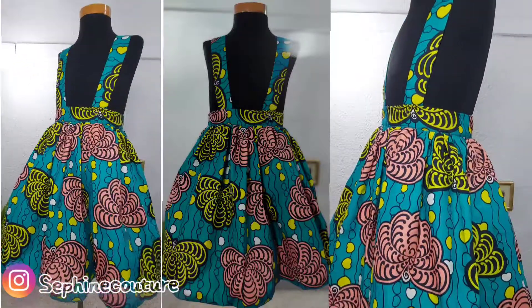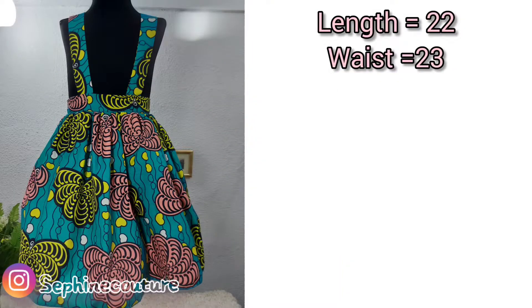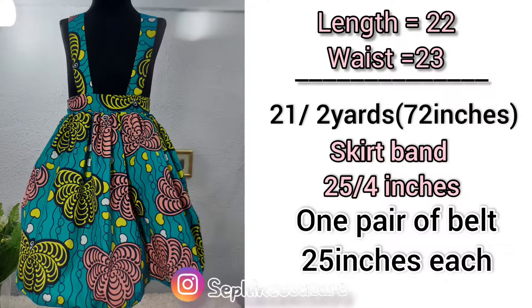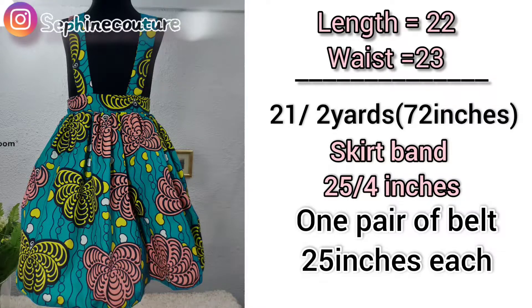Welcome back to my channel. I'm going to show you how I made this skirt. The owner's waist is 23 inches and length is 22 inches. For the skirt I measured 21 inches and made it two yards long. I cut the waistband at 25 inches long and four inches wide. I also went ahead to cut the suspender belt — a pair at 25 inches by three inches.